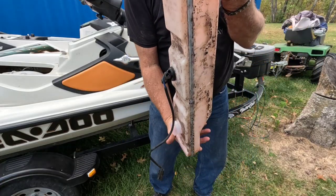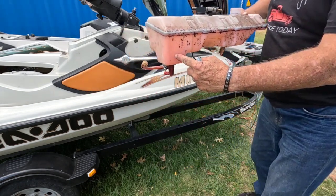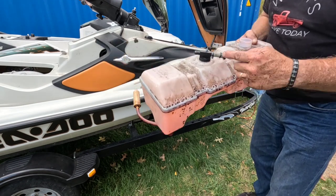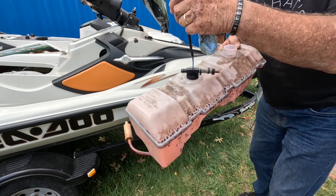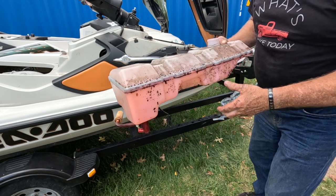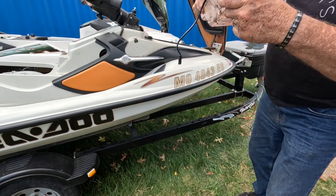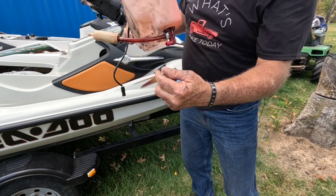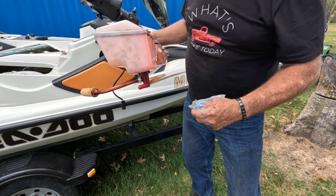I got the tank pulled out. It sits in the ski with the deep part at the rear and shallow at the front. On top is our oil level sensor — it has a float on it with a magnet in it and a reed switch. On the bottom, the small line feeds the oil injection pump. The big line is the feed for the rotary shaft.